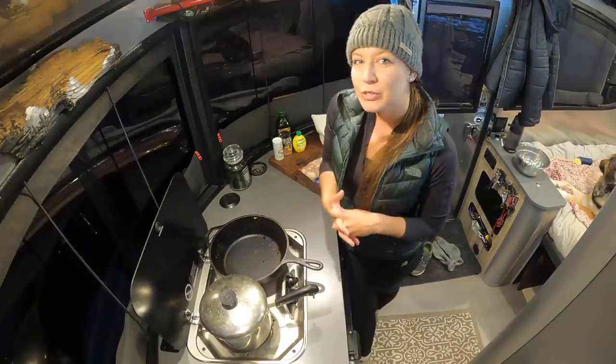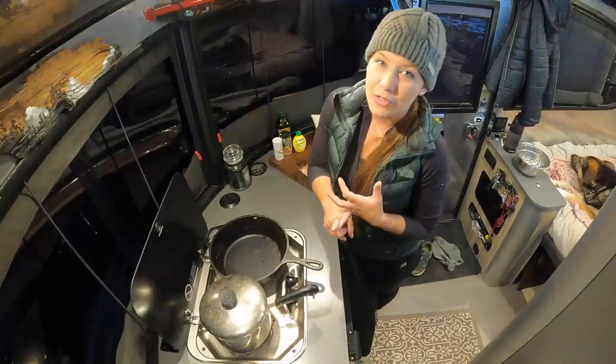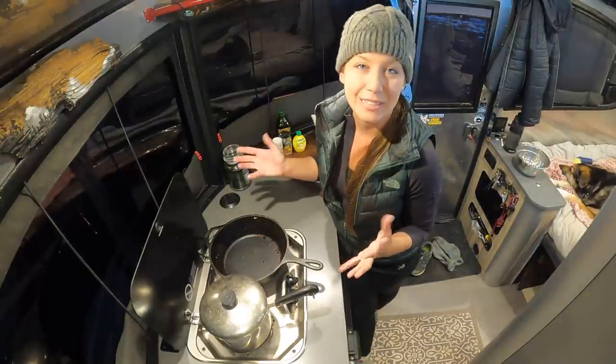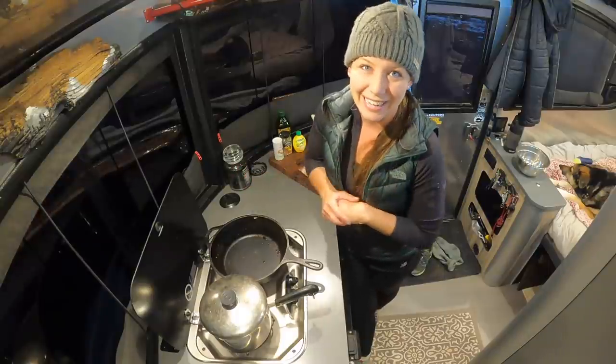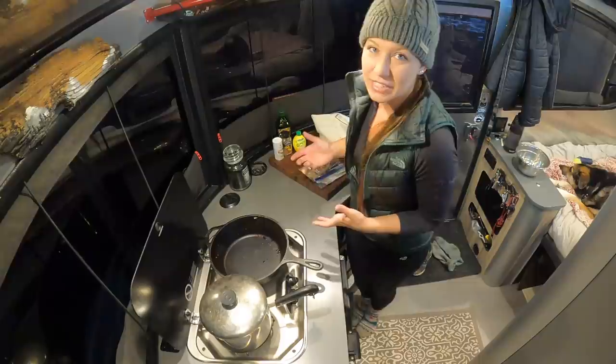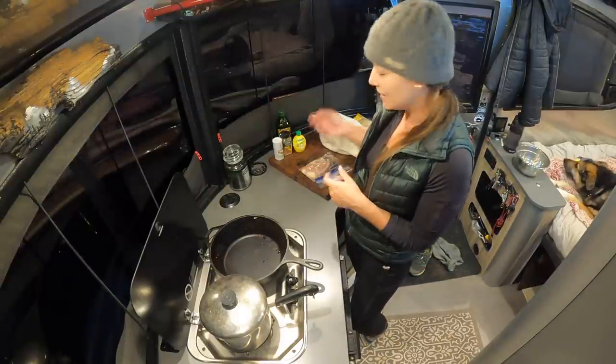My go-to meal is something extremely easy. It's cheap, it's healthy, and I can have it cooked up in just under about 10 minutes — we're going to find out for sure today. It's very easy to do, and so after a long day of work, if I don't have one of those meals where I have all the leftovers, this is usually what I'm eating.